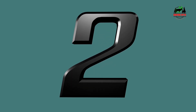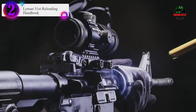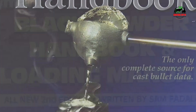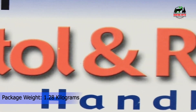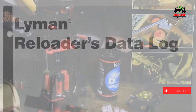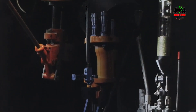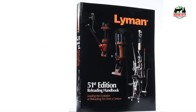Number 2 in our list is the Lyman 51st Reloading Handbook. For more than a century, the Ideal and then Lyman Handbooks have been the reloader's core resource for proven reloading data. Lyman pioneered the concept of delivering a wide range of components to use in generating safe, accurate loads. As reloading has grown, so have Lyman Handbooks, with each edition eclipsing its predecessor, growing in size and quantity of data and becoming an important addition to every serious reloader's library. The 51st Edition continues their tradition of being the only data source using multiple brands — with the widest selection of cartridges, bullets, and powder from all major manufacturers.